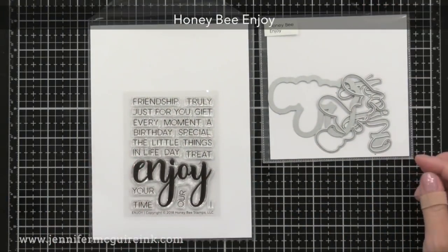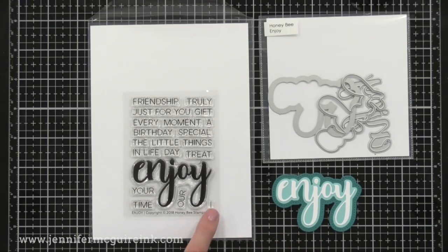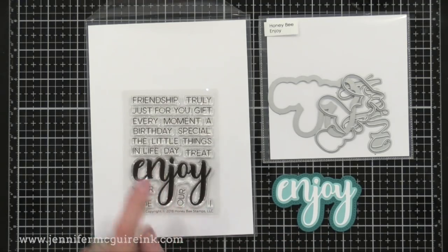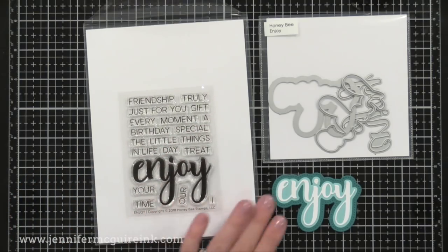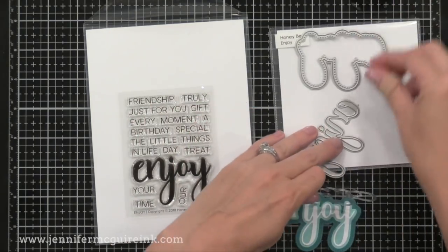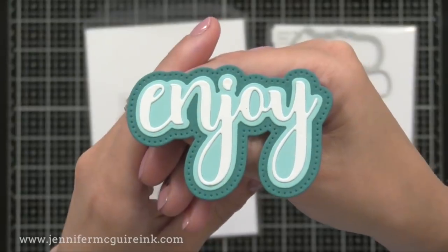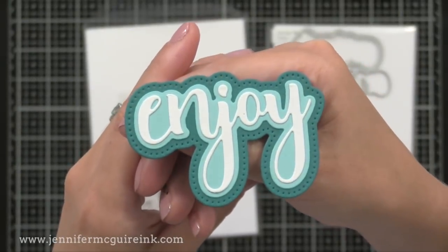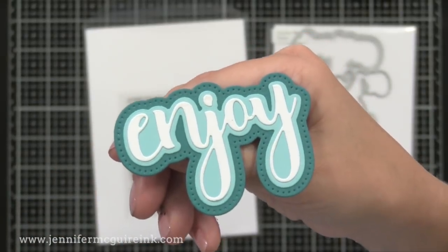On the left we have the Honey Bee Enjoy stamp set — another small one with a good price point. The large word 'enjoy' with words that can be teamed up with it, such as 'I enjoy our friendship' or 'enjoy this treat,' making it great for the holiday season as we make handmade gifts. The Enjoy die set on the right again has three dies: the word itself, the shadow, and an even bigger shadow with piercing around the edge, which gives such a great finished look. Honey Bee does this with many of their word dies and I love that.